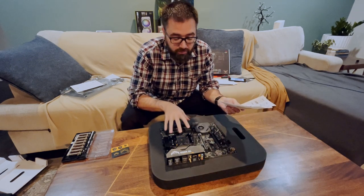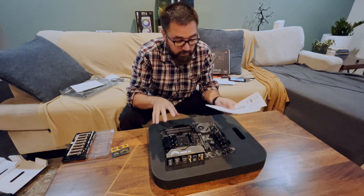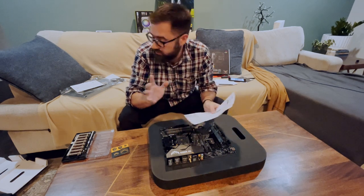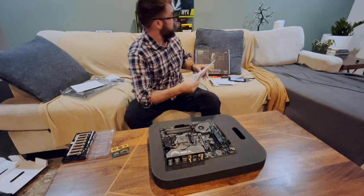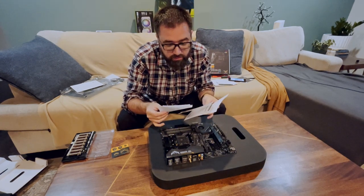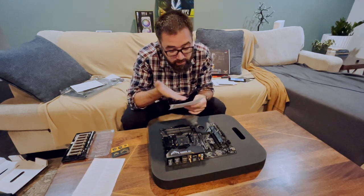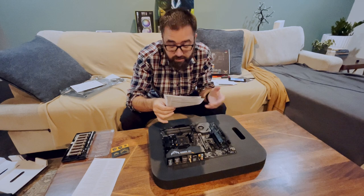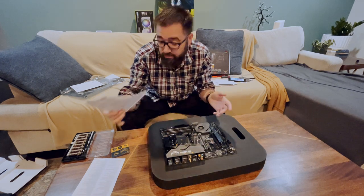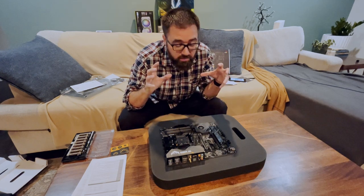I mentioned earlier I was worried the BIOS on this was going to be too old — it was released in 2019 — and it wasn't going to work with the new Ryzen 5000 chip I got. I found some loose documents in here, these are motherboard technical updates and a specification update that does say it supports the 5000 series, but no mention of the BIOS. So I'm rolling the dice on this one.